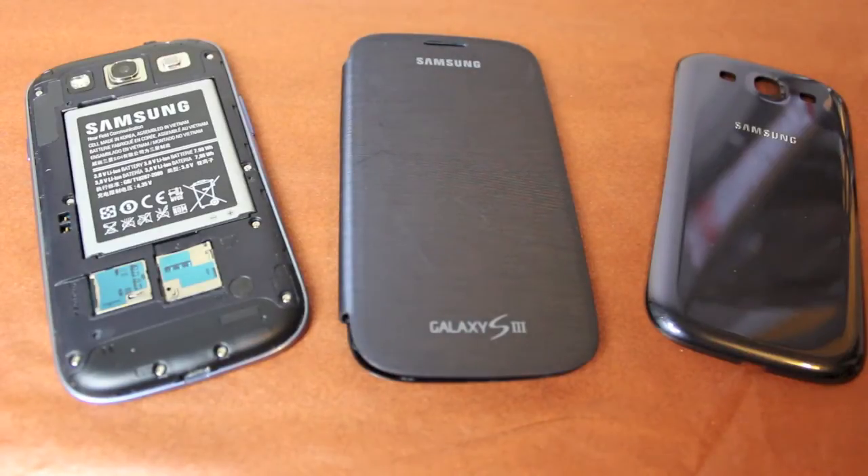Hi and welcome to my review of the Samsung Galaxy S3 Flip Cover. I'll take a look at the construction, some of the bad points, and of course some of the good points.